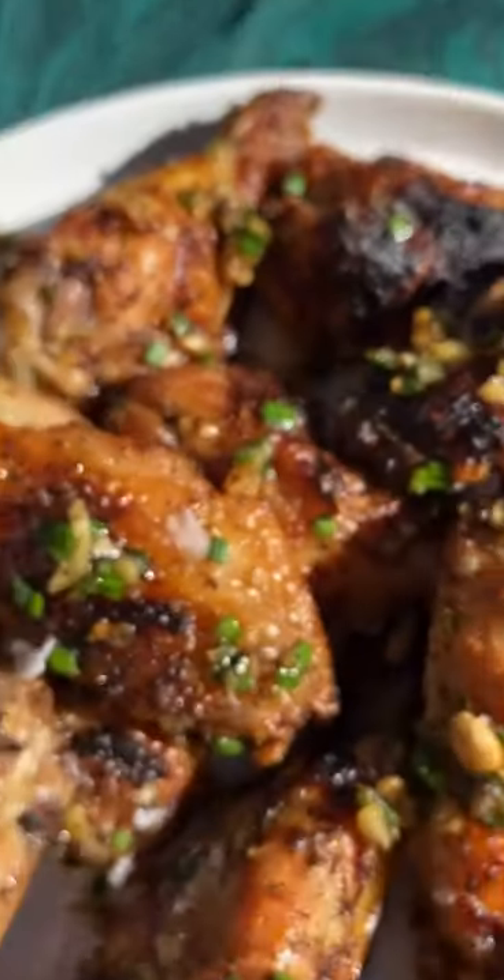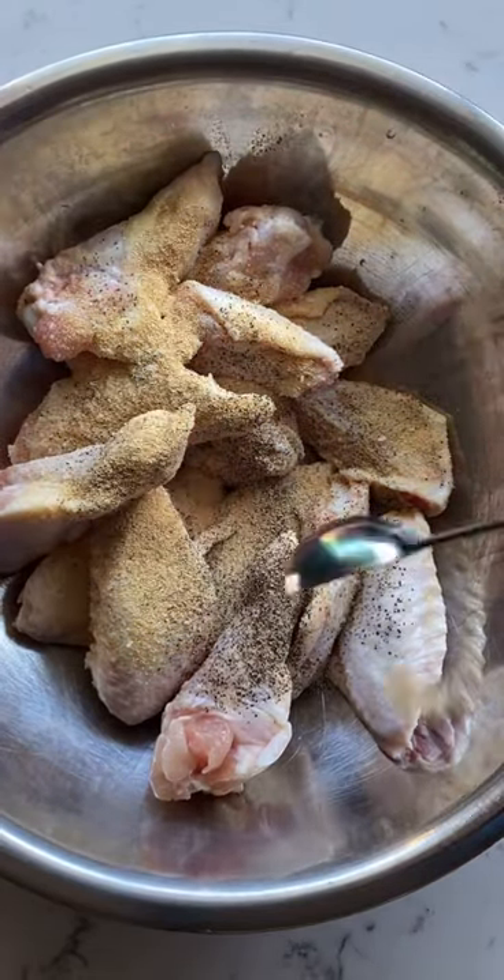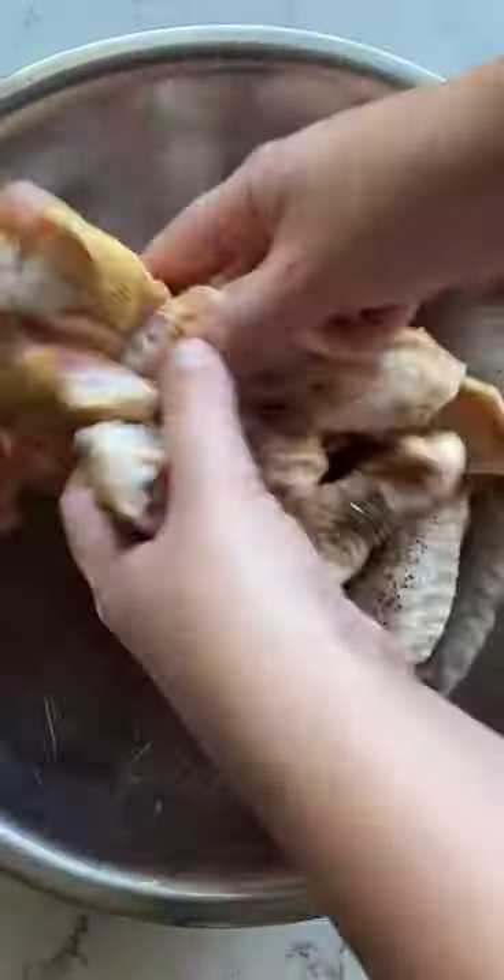I'm going to show you how to make these buttery grilled lemon pepper wings that will blow your mind. First grab a mixing bowl and add chicken, salt, pepper, and garlic powder. Add a little oil and mix it all up. There's no need to let it marinate.